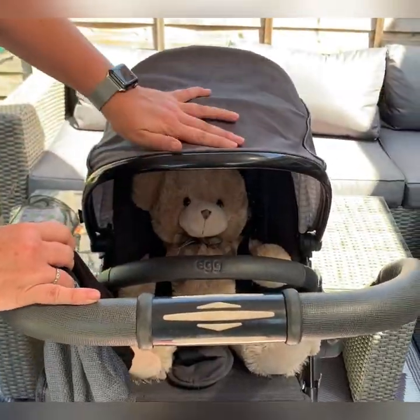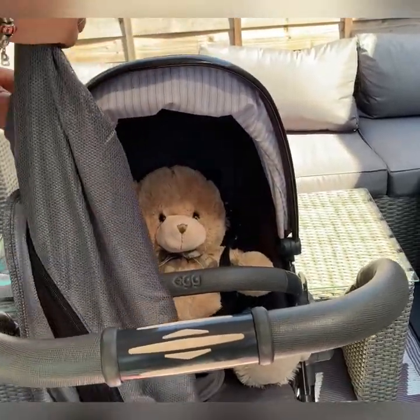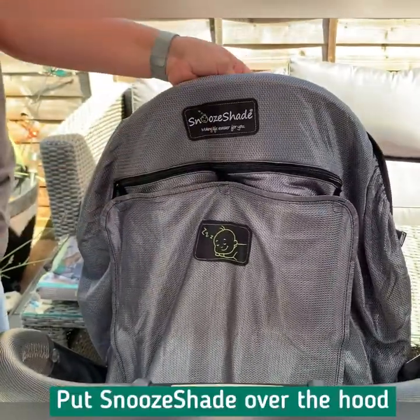With the longer hoods that we have, I suggest you retract them halfway, and that gives you a ridge here where you can pop in the Snooze Shade at the top.